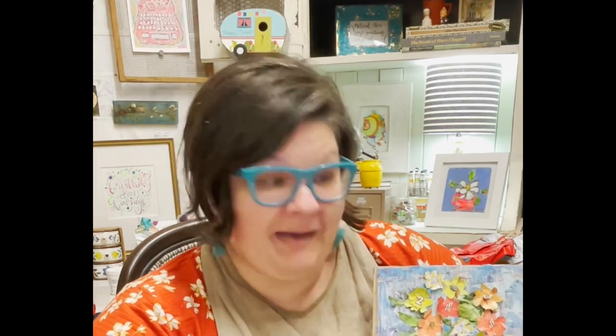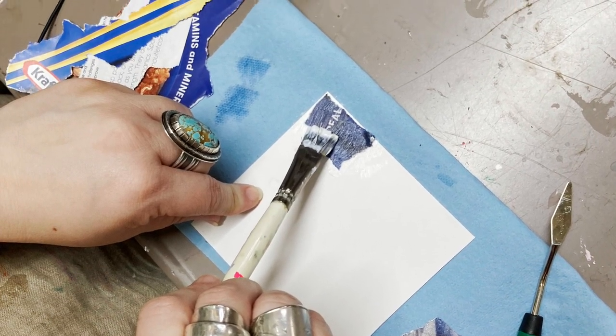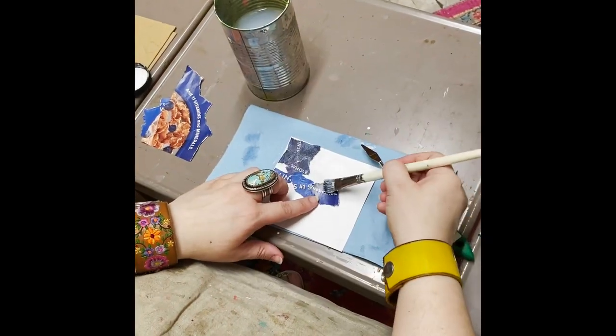Today we're going to be working on a fixed image - we're going to do some flowers. This is the piece that I created, and y'all, I created it 100% from magazine paper. Are you hearing me? Magazine! These little flowers came from magazine paper. What we're doing is redeeming this stuff that people send us that we just want to throw in the trash, and we're going to turn it into a beautiful treasure.